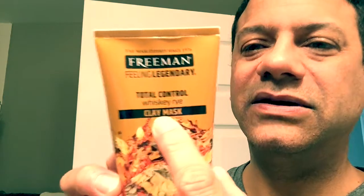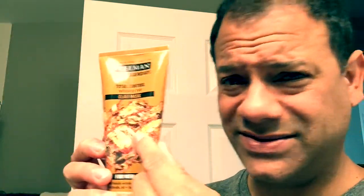If you want to get into the mask and you have a beard or stubble, and you don't want to peel it off, but you want a cleanse, you want to reduce shine — for me guys, reducing shine is a big thing — and you want to reduce the nasty looks of bad skin, this promises to help you out. It's Freeman, Feeling Legendary Since 1976. This is a Total Control Whiskey Rye Clay Mask. There's a lot going on there, but it has a nice picture of some whiskey, which is never a bad thing. And it's for men.